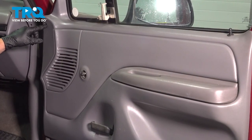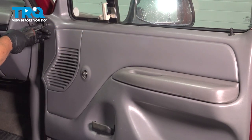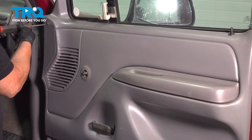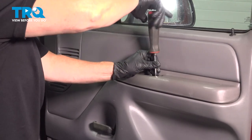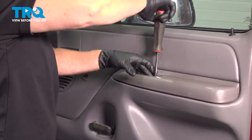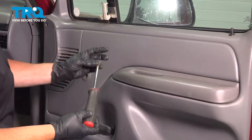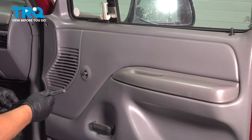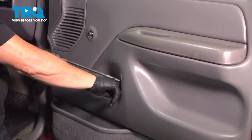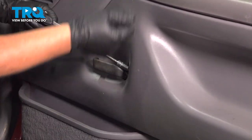We have one Phillips head screw here and one inside this handle. I'm gonna take the internal door handle off with an eight millimeter socket or five sixteenths. You'll feel the head of a nut right there, and we're gonna take this off so that we can lift this panel straight up.